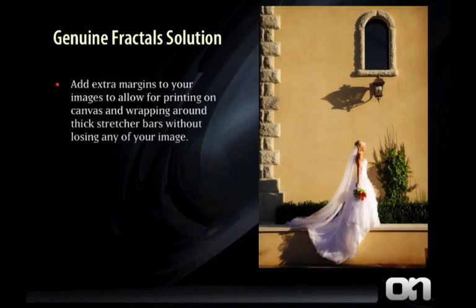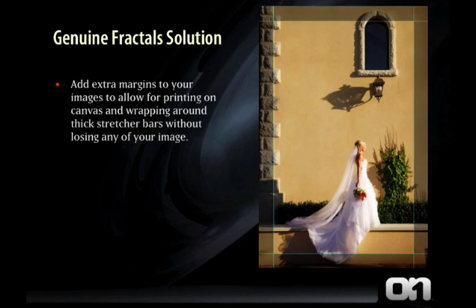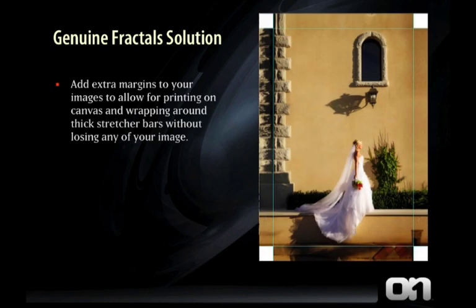Or if you print on canvas, you can use the new gallery wrap feature to add extended margins to your image so nothing gets lost when it wraps around the canvas stretcher bars. Normally you'll lose up to 2 inches of the edge of your image to wrap around these stretcher bars, oftentimes damaging your composition. But with Genuine Fractals 6, it'll automatically add those extended margins so you can keep the original composition intact.